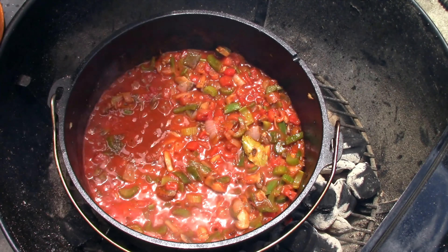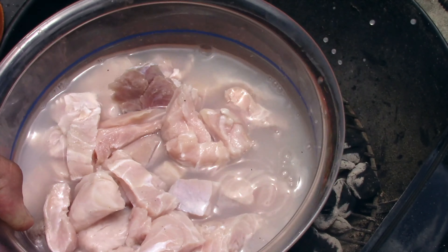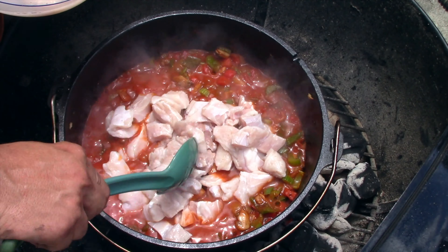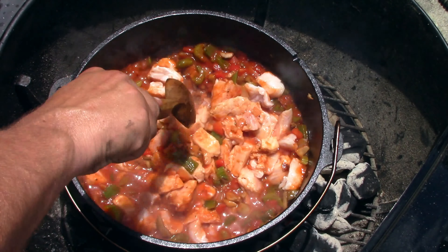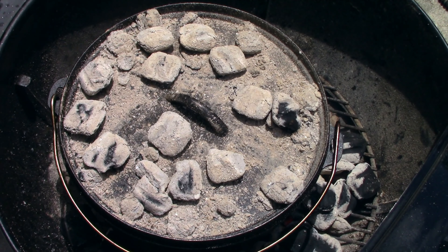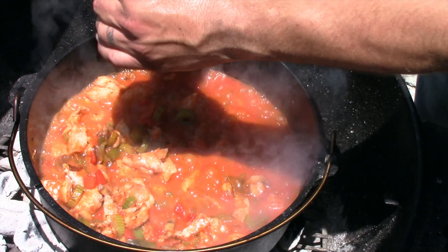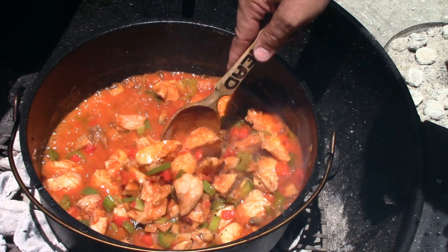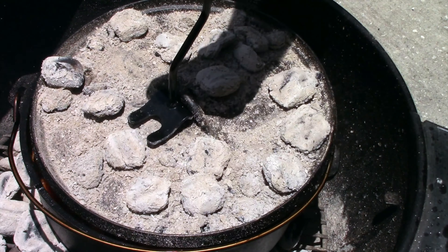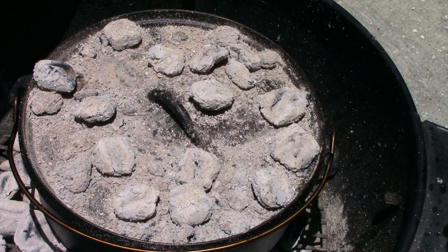Now it's time to get the alligator in. It's been soaking in wine for about an hour and a half. You can see how it changed color — real nice. I'm gonna let that cook now for about 40 minutes. I forgot to add salt. I think there's enough heat coming from the bottom, so I'm going to go ahead and remove the coals from the top and just let the bottom heat do the work.